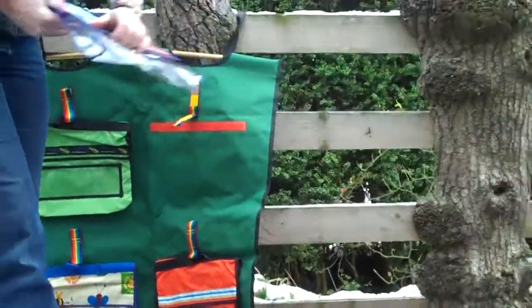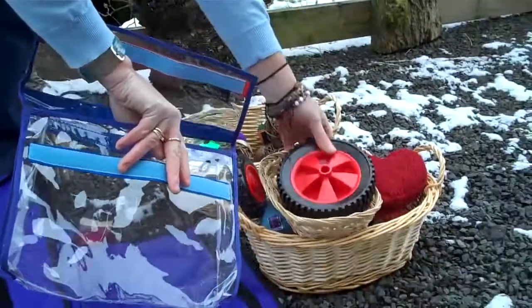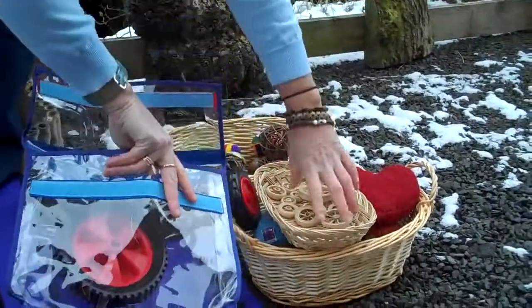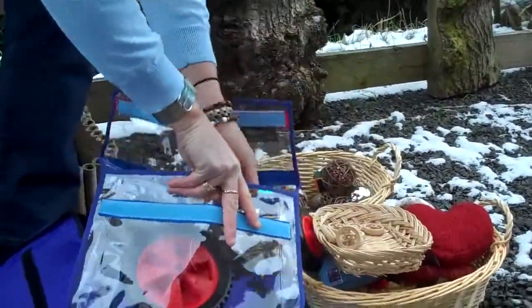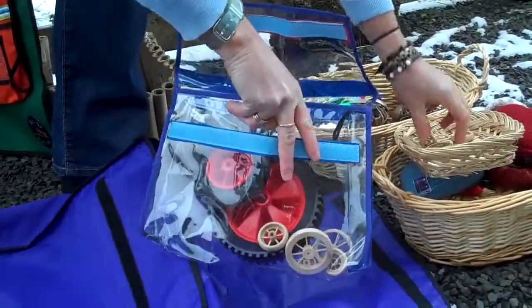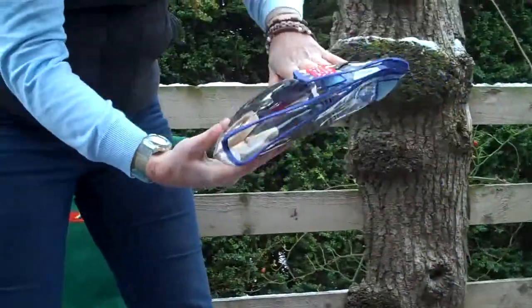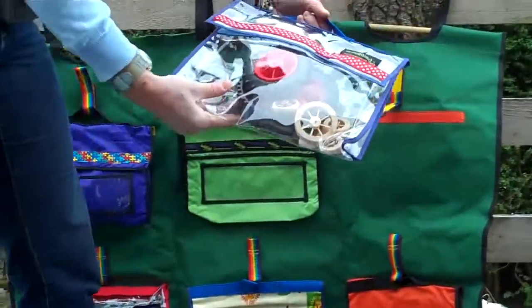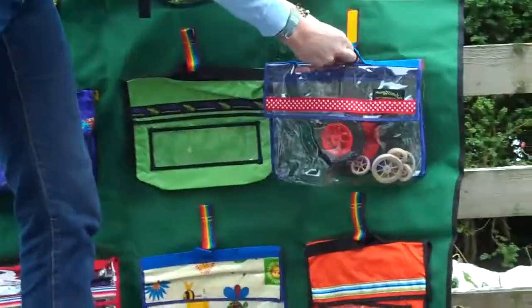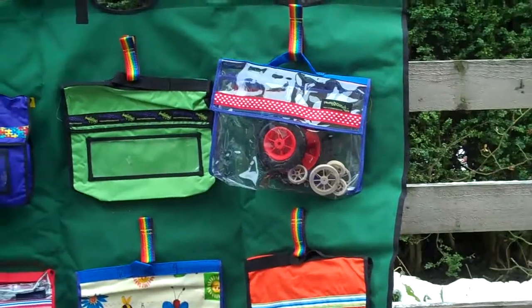Let's try a see-through bag. We might place some wheels in this one — open it up, place the smaller wheels in, you can see those and see where they are. You might use this for science or mathematical time experiments, or a bit of artwork with some paint. Once we've filled that up and we've stopped using it, we can keep that safely up on the shelf.